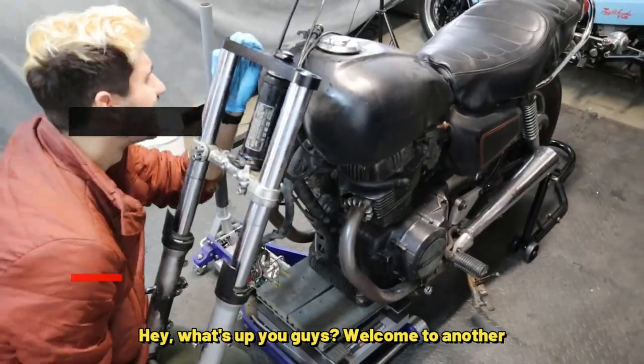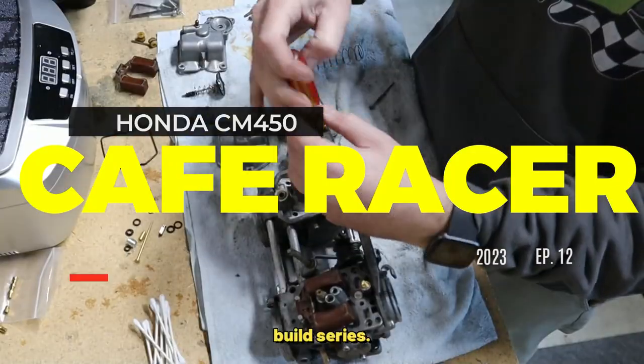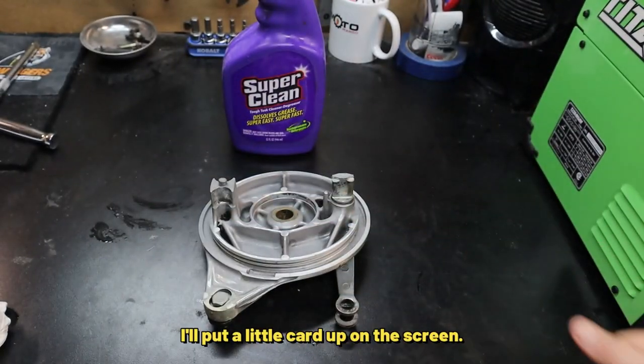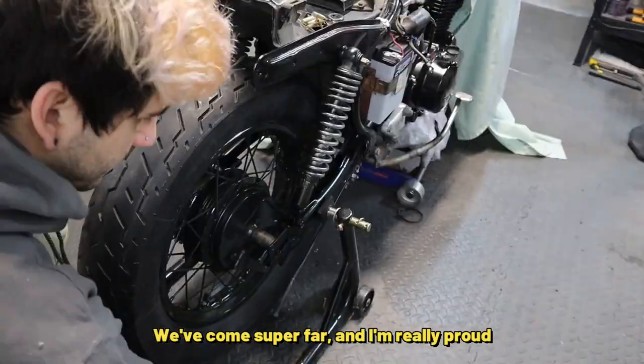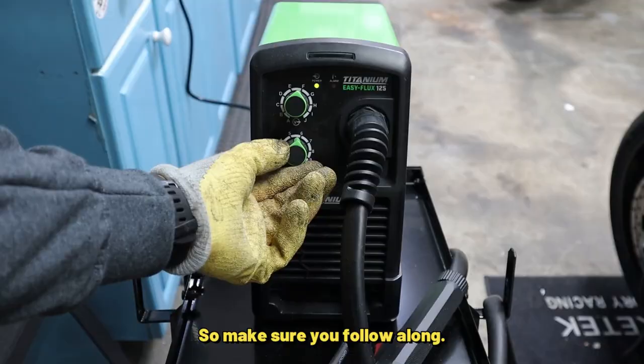Hey, what's up you guys? Welcome to another episode of the Honda CM450 Cafe Racer Build Series. If you've missed any of the previous episodes, make sure to check those out — I'll put a little card up on the screen. We've come super far and I'm really proud of how this project is turning out, so make sure you follow along.